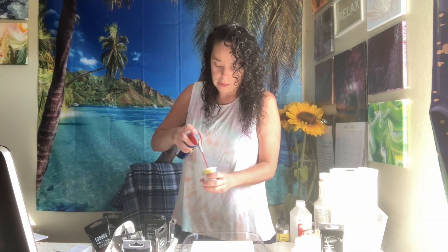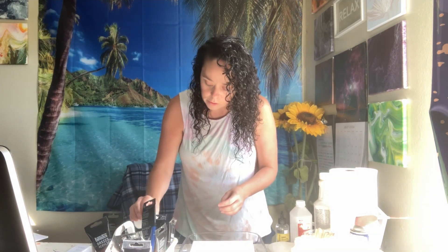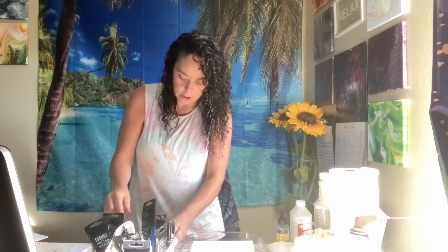Last is our WD-40. I'm going to spray that into the cup and then pour a little bit into each one of my paints. And give it one more little stir for each color — we've got the orange, the blue, the pink, and the yellow.